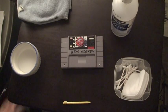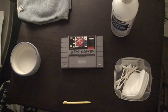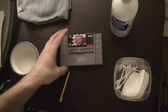Hey there cartridge enthusiasts, J-Rock here and I'm going to show you today two different methods for removing black marker from your cartridge.